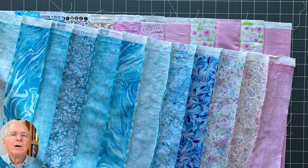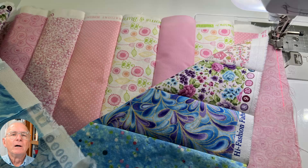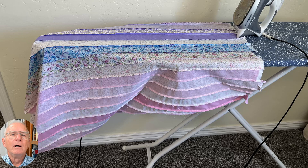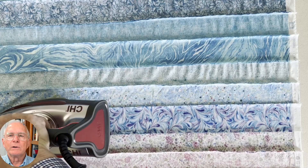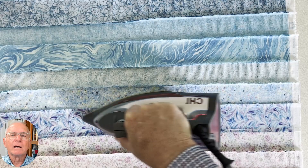We need to sew each panel into a continuous loop by matching one end of the panel to the other end, sewing them together face to face. We are now ready to press the seams so that they will nest correctly. This is done by ironing every other strip open. It is important to iron all the strip panels starting with a specific color so that all panels are ironed exactly the same way.